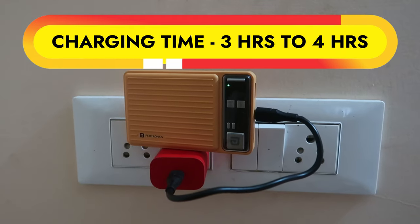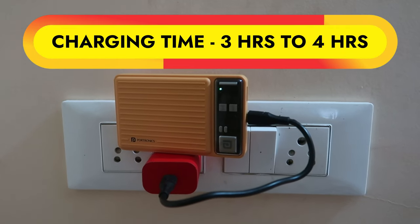If you use a charger with 9V output, check whether it supports 9V/2A or higher (like 9V/3A). If so, you can charge this power bank within about 3 hours 30 minutes.